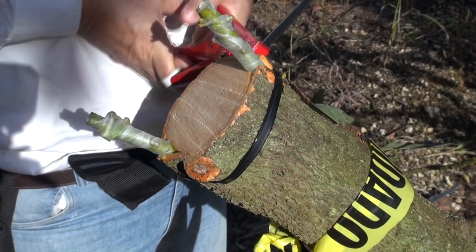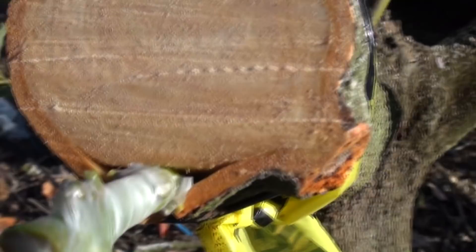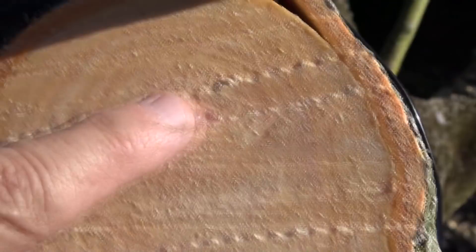Then with the squeeze of the other trigger — pow, there you go. This is very nice and tight. This is how it looks — nice.